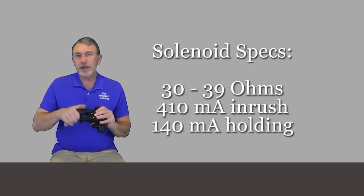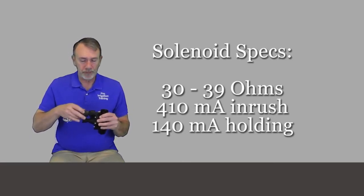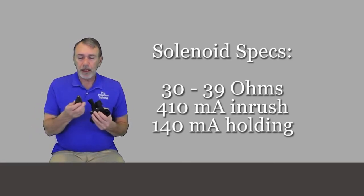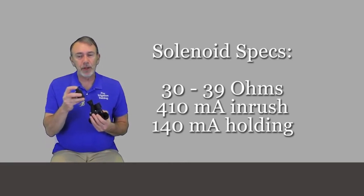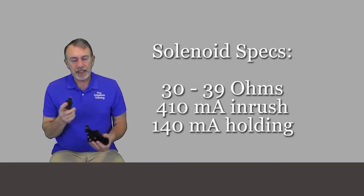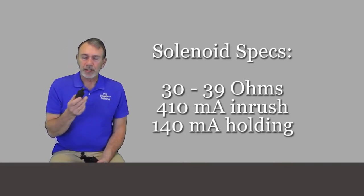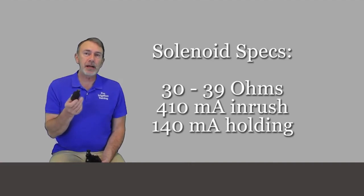The solenoid is a different design than the solenoid used on the DV series, and they're not interchangeable. This one has an encapsulated plunger, so it won't fall out when you take it apart. If you're testing it with an ohmmeter, it's going to show somewhere between 30 to 39 ohms.